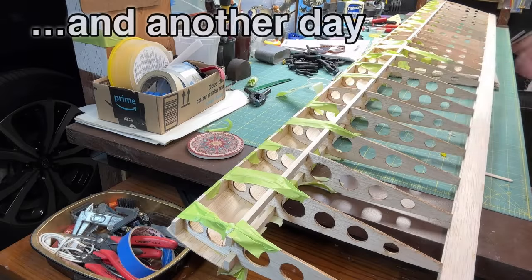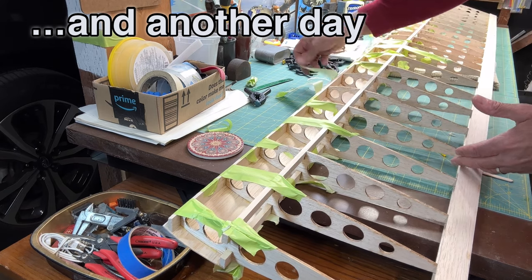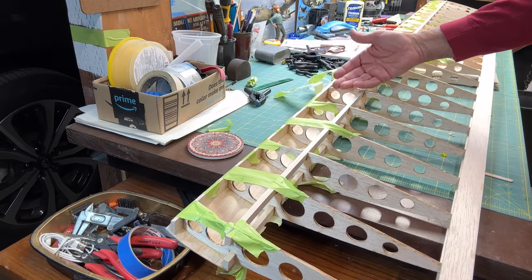I let it cure overnight and now I'm going to remove all of the masking tape carefully, then do the same thing and attach the sheeting on the lower part of the wing.